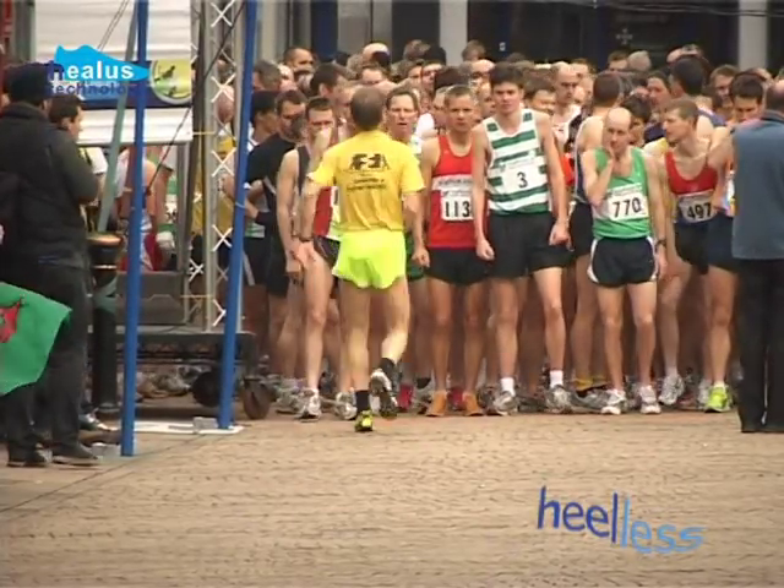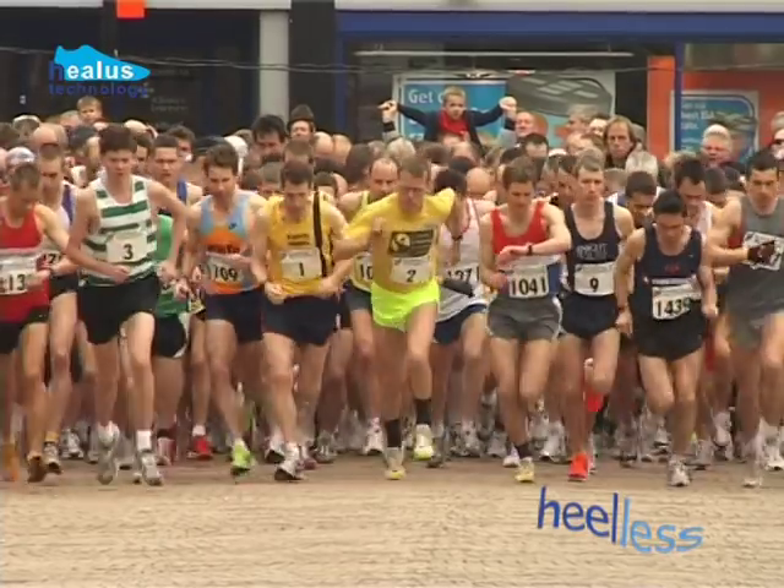Here less is more. More running, more enjoyment. It's achievable for us all.